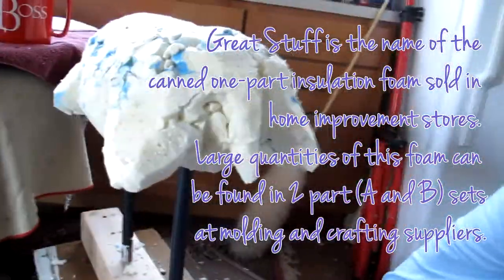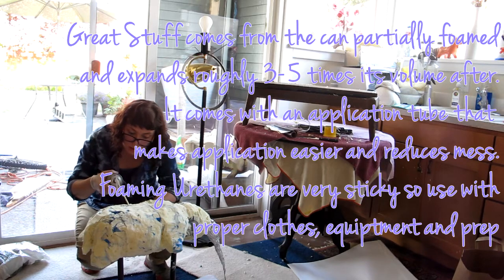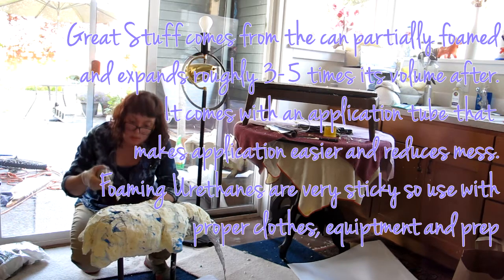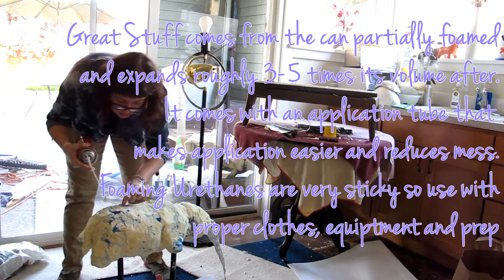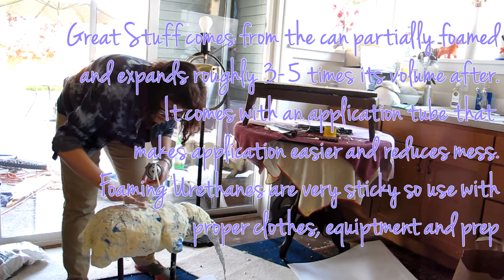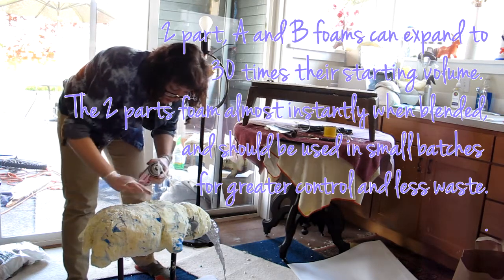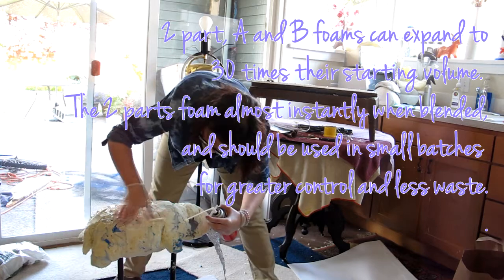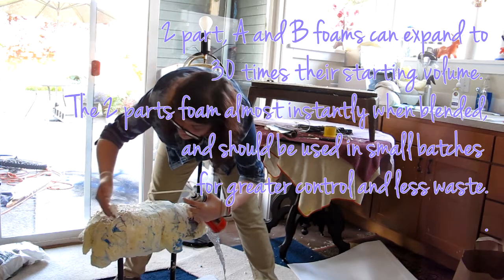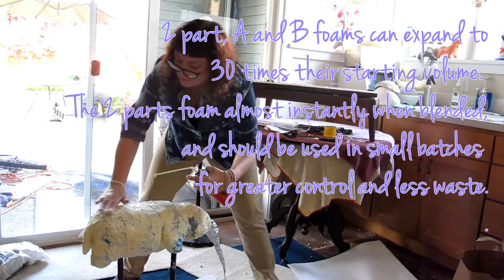It took three to four cans of the black variety. You can also purchase AB Expanding Polyurethane Foam — that's A-B, two parts A and B — in bulk from a mold and casting supplier or retailer such as Top Plastics, Smooth-On, or FiberLay. But Great Stuff is pretty easy to find in any home improvement store such as Home Depot or Lowe's.